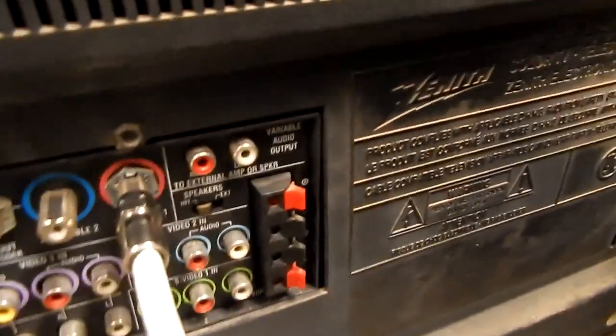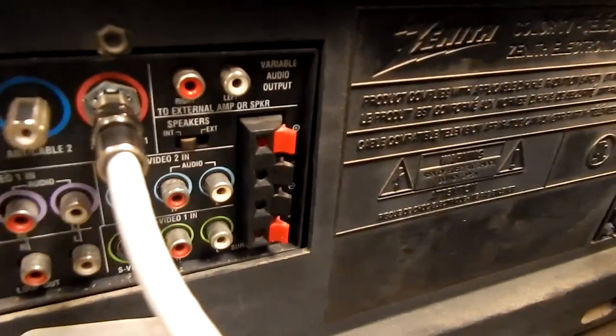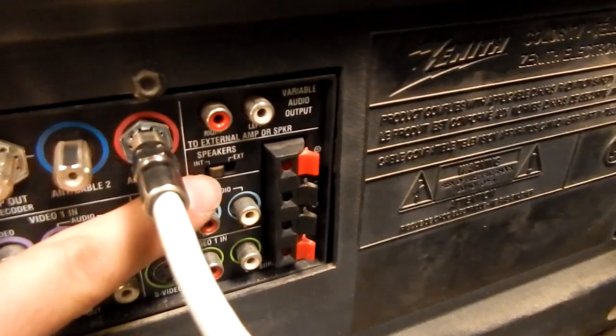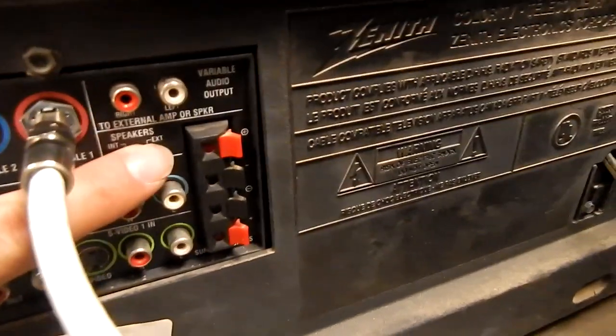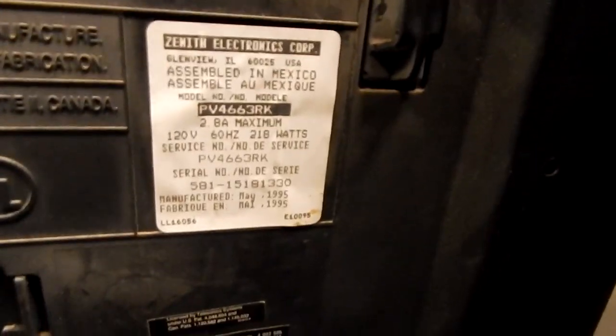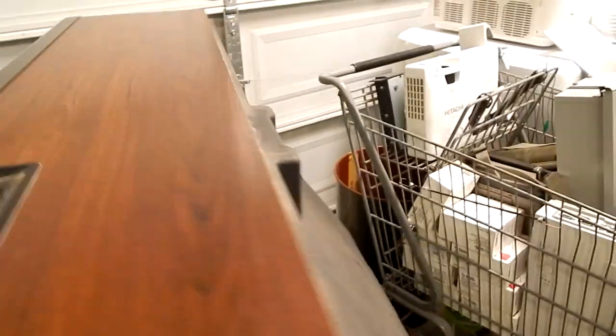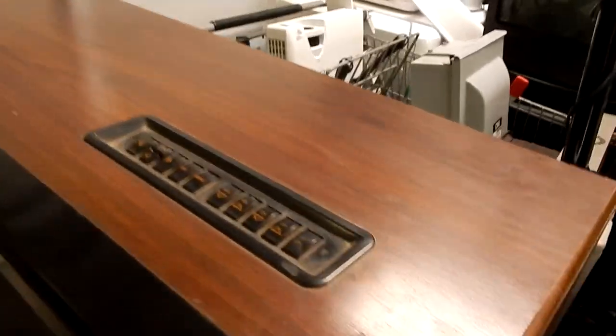This TV can actually let you connect external speakers — there's a little switch here which is obviously set to internal speakers, but you can flip it to external speakers. There's some more information here: made in 1995. I kind of like the wood look — it has particle board unfortunately, but if it was real wood that would be awesome. It simulates it, and it's in great shape.